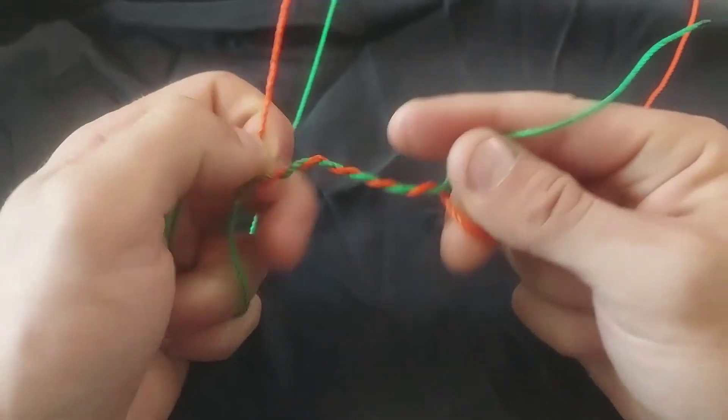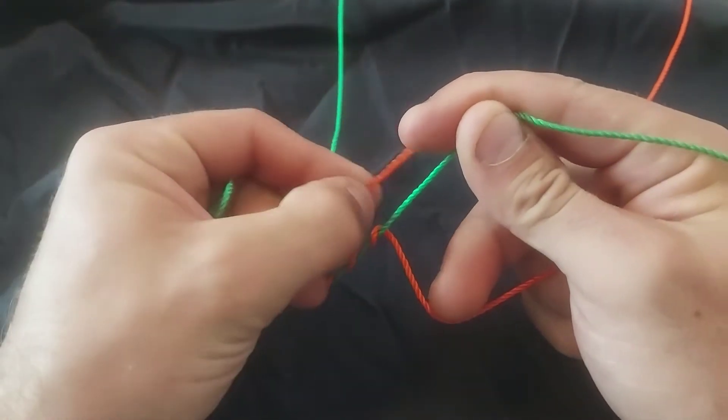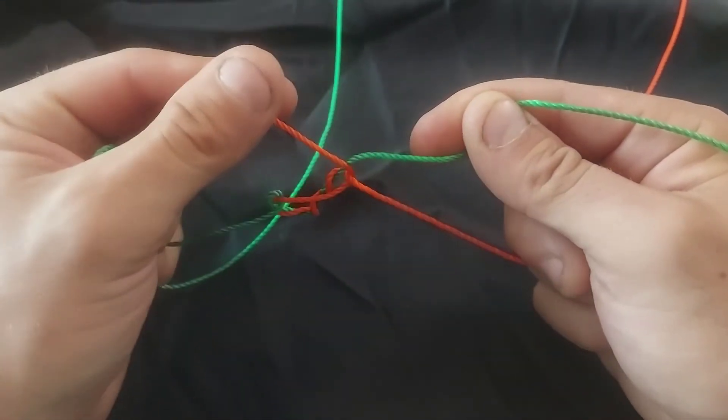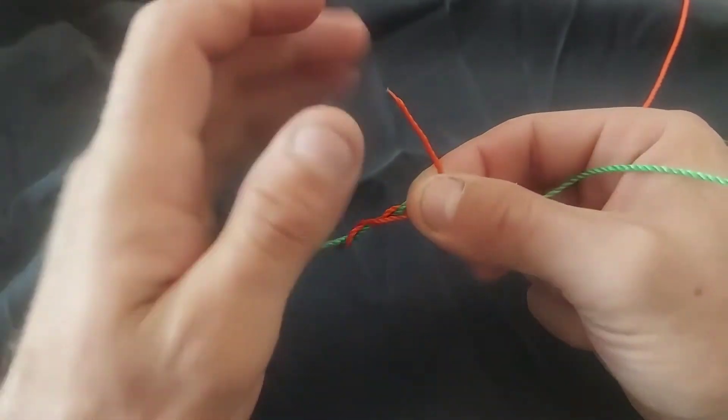When it came to dissimilar lines — say if one line is thicker than the other — in my past experiences, I have not had favorable results with this. However, with similar diameter line, say for example six pound to six pound, this works remarkably well, actually.